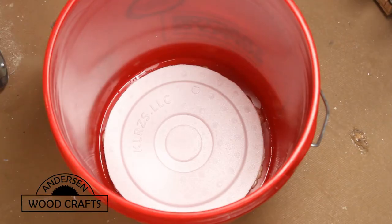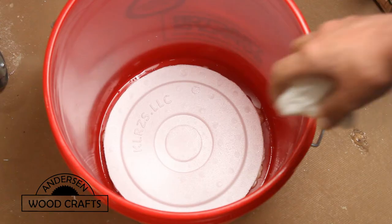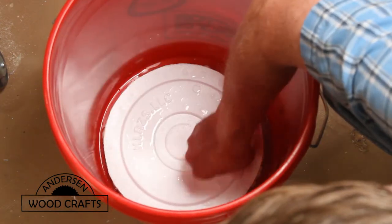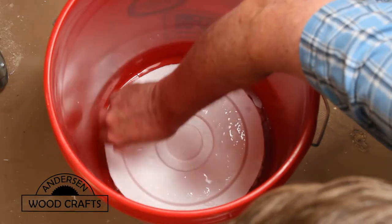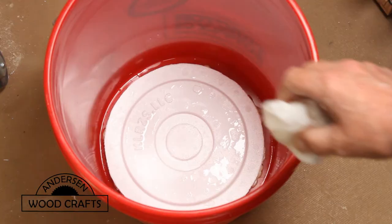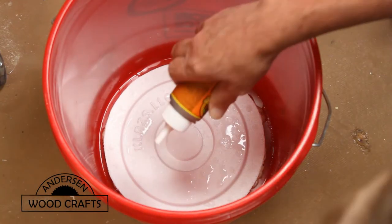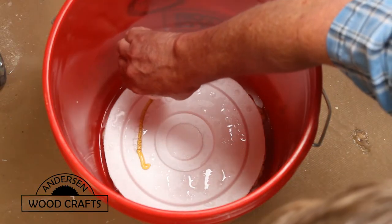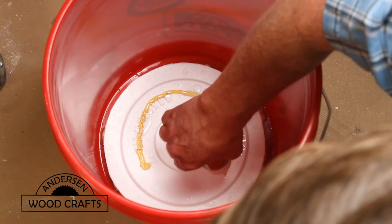I wanted the insert to sit a little bit higher, so using Gorilla Glue or polyurethane glue, I glued the top of the insert into the bottom of the bucket. And then using some more polyurethane glue, I actually glued the insert into the bucket. You don't have to do this, especially if you want to remove the insert, but I didn't want to have to remove the insert.